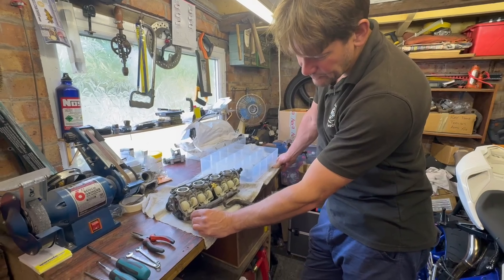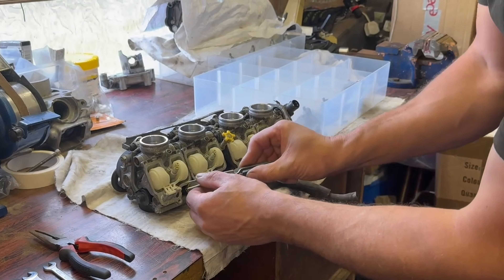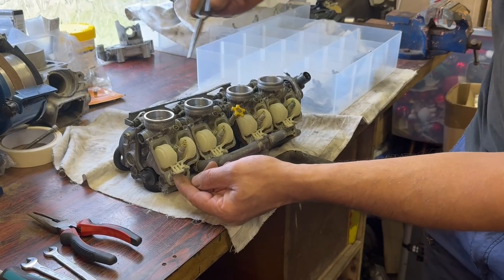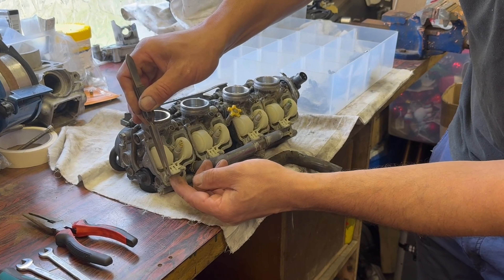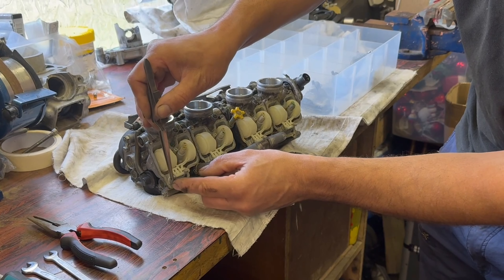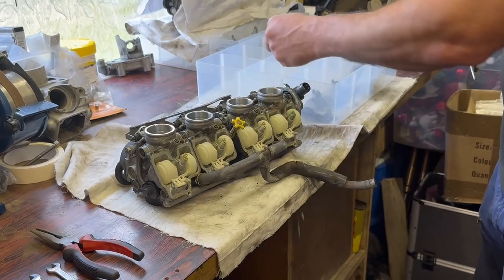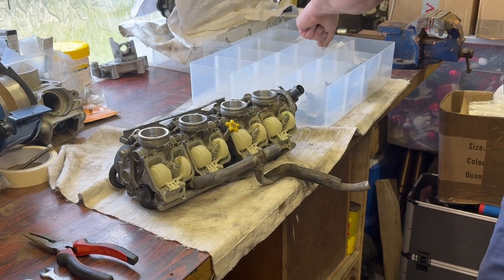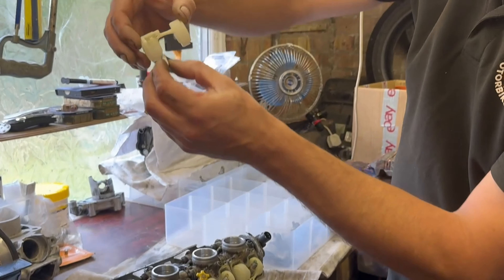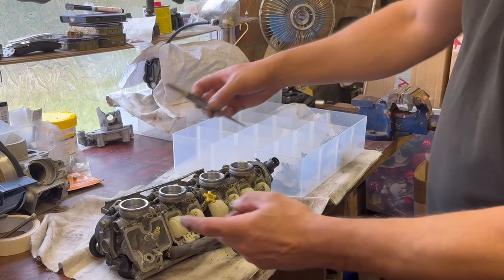Now we're going to take the float and the float valve out. I've got some tweezers — all we're going to do is push very carefully and you'll see the float pin there, just get that out. That's the pin out for number four, and then you pull the float out and you've got the float valve on the bottom of it. All that lot in there — do the other three.